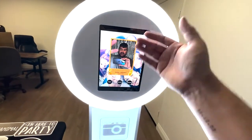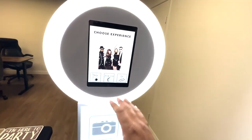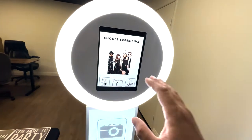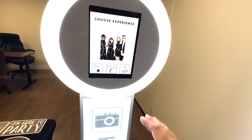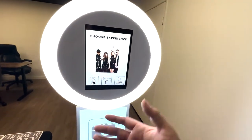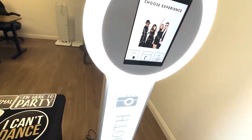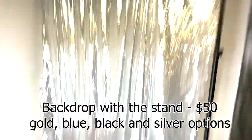The neat thing about all of the photos and GIFs — anything that's been taken on your photo booth — it all gets saved on an online gallery, meaning that everything is saved for you. So you don't have to worry about getting every single photo sent to your phone or email. You'll have access to everything. And from there, if you'd like to print, you can go ahead and print these photos.